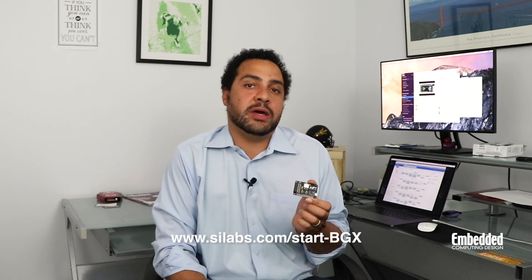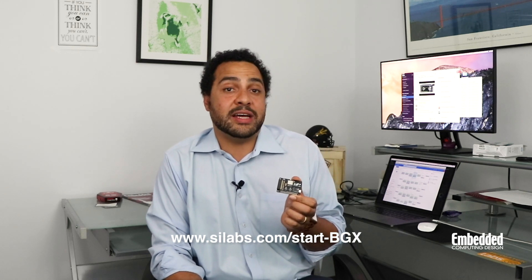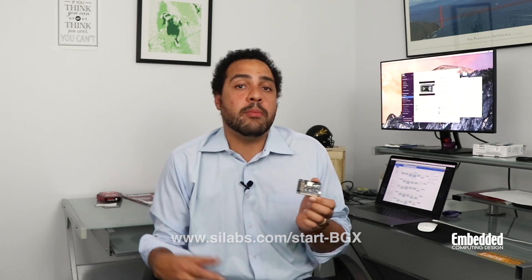So if you're into developing consumer products, home automation systems, or maybe even lighting, the BGX 13P eval kit is probably something you should check out. For more information, you can go to www.silabs.com/start-BGX — that's S-I-L-A-B-S dot com forward slash start hyphen BGX.